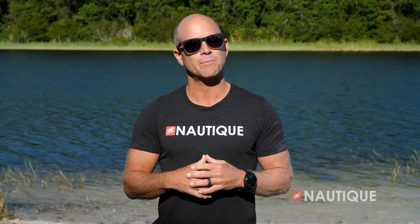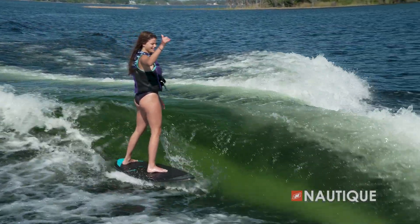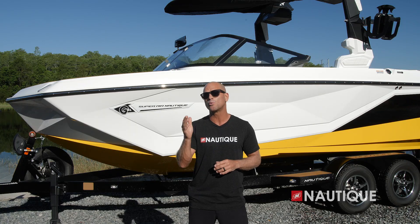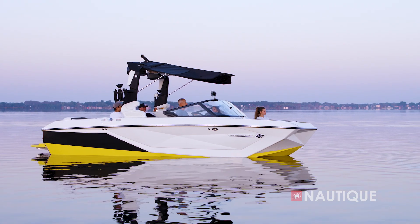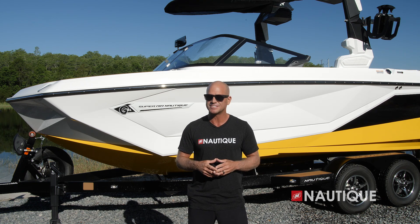We've teamed up with PCM Marine Engines to bring you the most comprehensive five-year warranty on the market, covering everything in a Nautique as well as the drivetrain. Thanks for stopping by and checking out the 2023 Super Air Nautique G21 — it provides surf waves and wakeboard wakes unlike anything else in its class, with complete customization right at your fingertips. For more information and to schedule a test drive with a Nautique dealer near you, check us out at nautique.com.